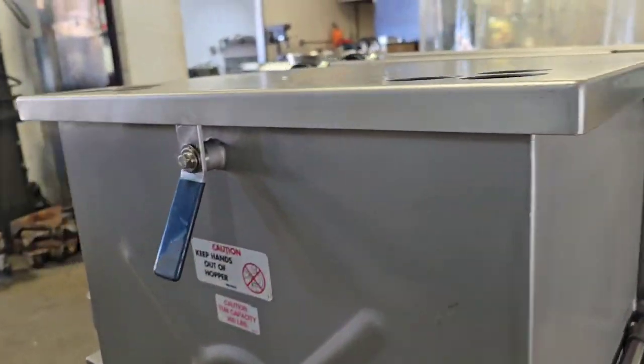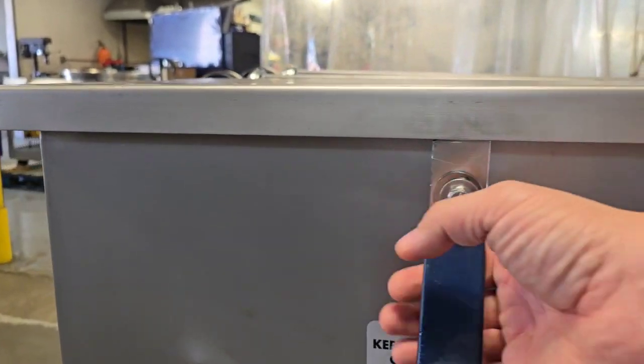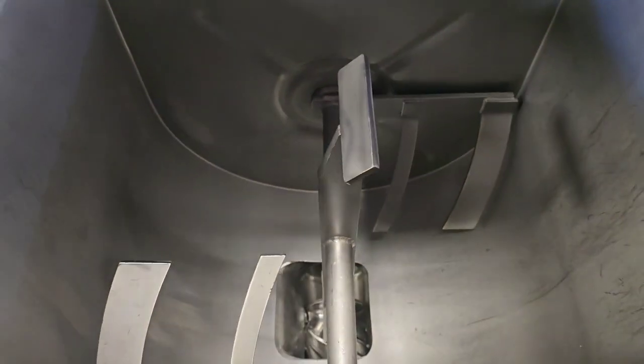This unit does have one safety in the lid. So if we open up the lid, the unit comes to a stop.